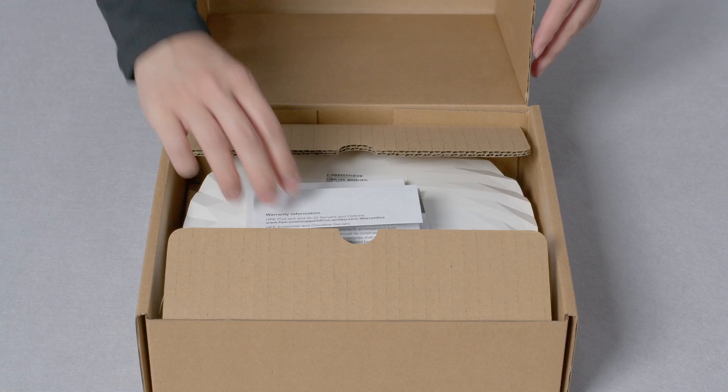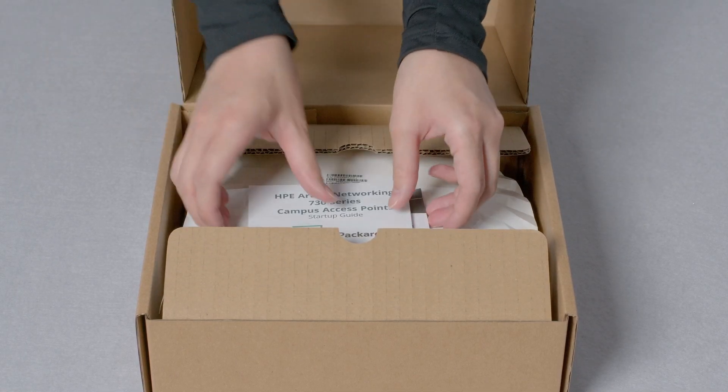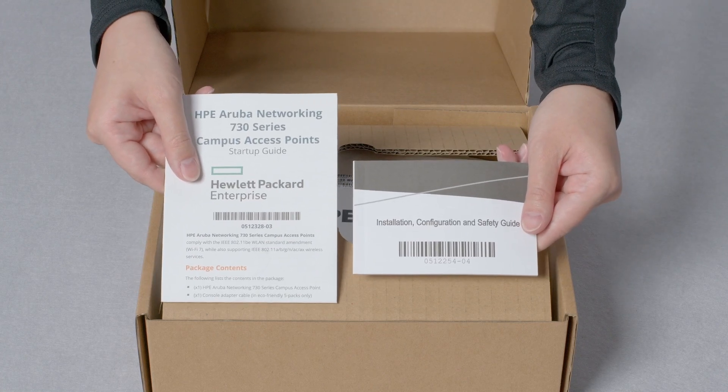Let's get straight to the unboxing. Here you have your safety, compliance and warranty information, installation and configuration guide, and a startup guide.